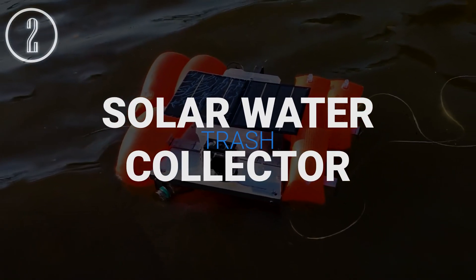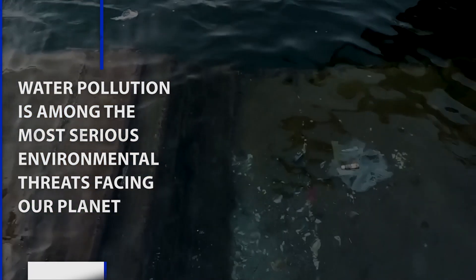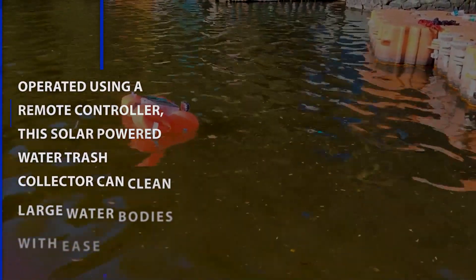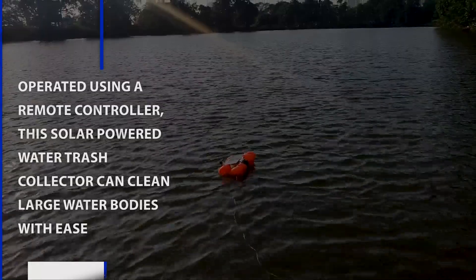Solar Water Trash Collector. Water pollution is among the most serious environmental threats facing our planet. However, manually cleaning water bodies is a very arduous task. Operated using a remote controller, this solar-powered water trash collector can clean large water bodies with ease.